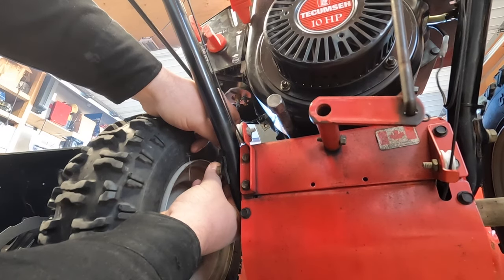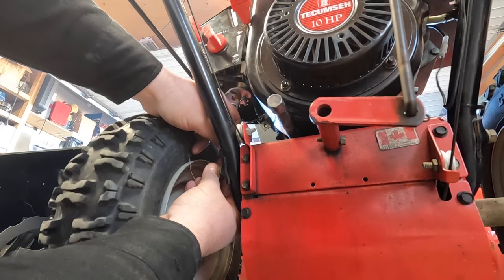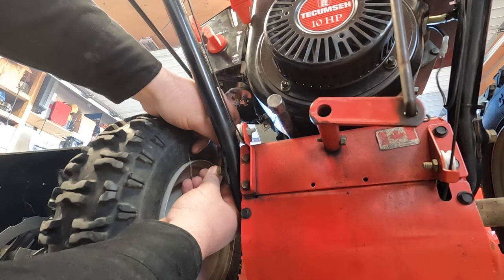Then you do the same for the idle adjustment, which goes through the side of the cover. In case you're wondering, that's why it's got a little hole on the side — so you can get a screwdriver in there and adjust the idle.